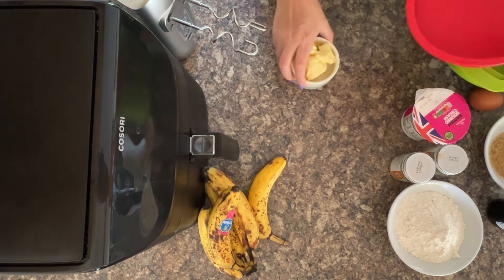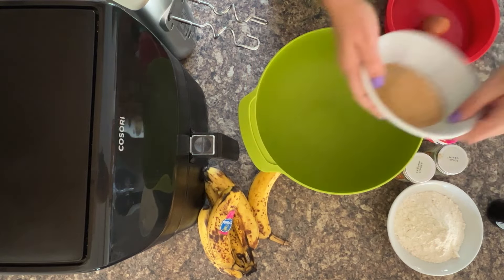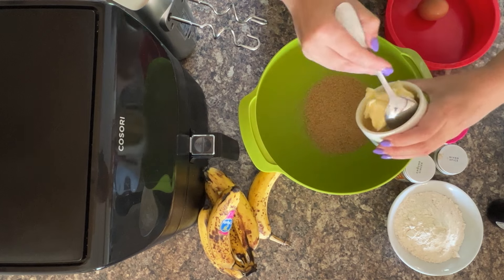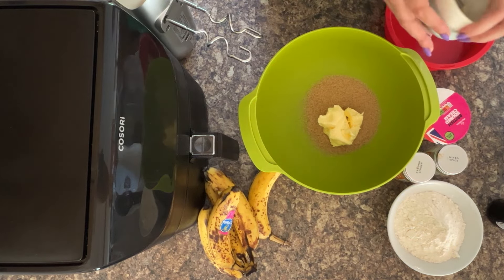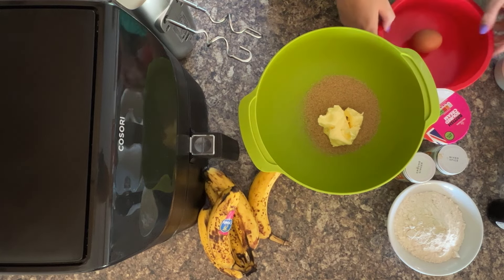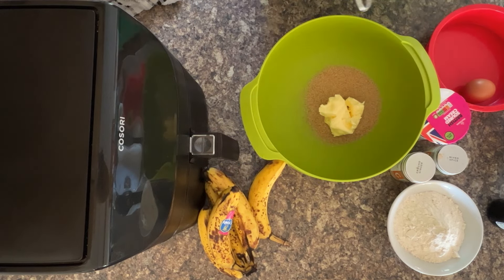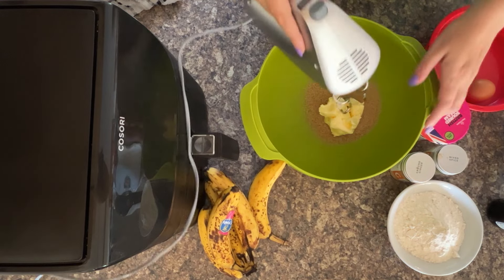So we're going to start by mixing the sugar and the butter. Grab your sugar and add it to your bowl, and I've already allowed the butter to go to room temperature because then it's so much easier to mix. I was with the kids at their baking class the other night and the teacher describes how awful it is to mix butter when it's as hard as nails. So I'm using one of these hand mixers — you could use your food processor or blender.